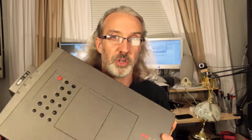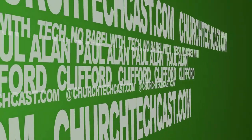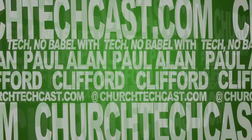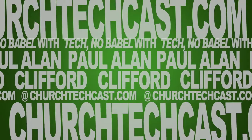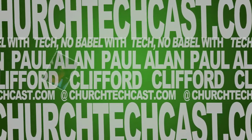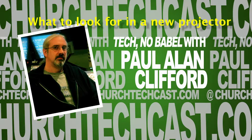On today's Technobabble, what to do when it's time to replace your projector. This is Technobabble, your weekly source for church video and graphics news, perspectives, tips, and tricks. And now, here's your host, Paul Clifford.